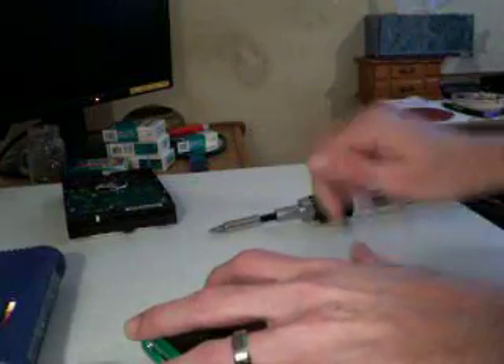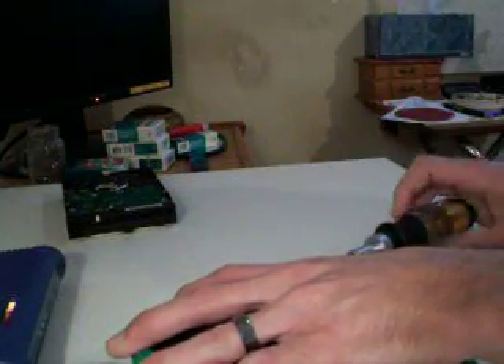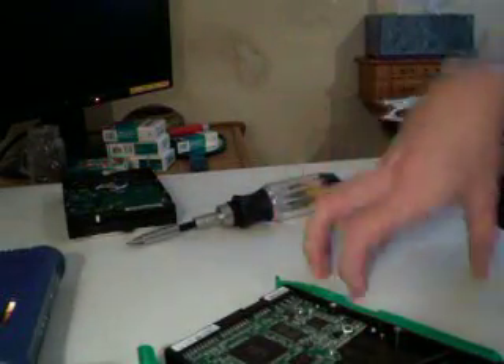This is really simple. The hardest part, or the lengthiest part, is just putting this on like we are. I normally have a rubber mat down right here so you don't hit it too hard when you're working on stuff.